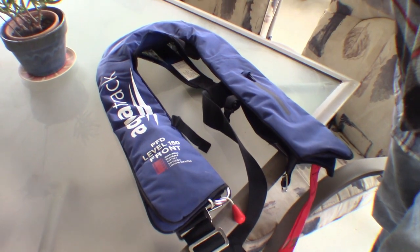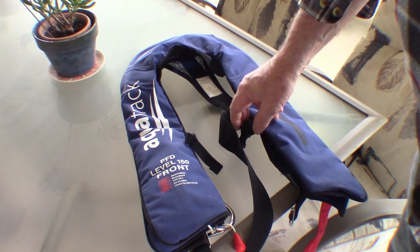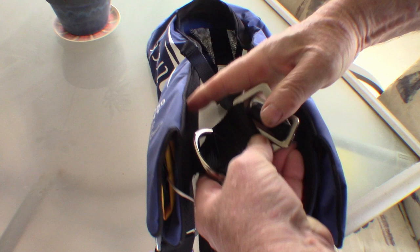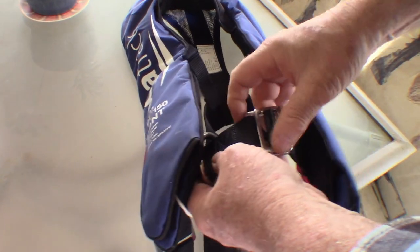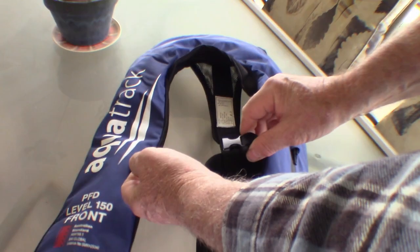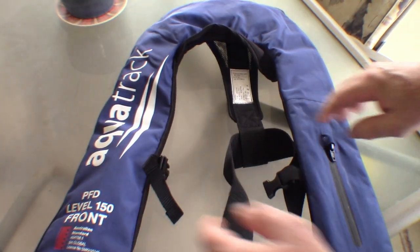We decided to get another PFD so my wife had an inflatable one. She's inheriting the old one and I've got this new one — a little bit different from the other brand. It's got stainless steel attachments. The buckle just works like that, it's easy to get on and off. A little bit different. It has got a lifting ring on it, and it's got another secondary lock up there just to keep it closed.